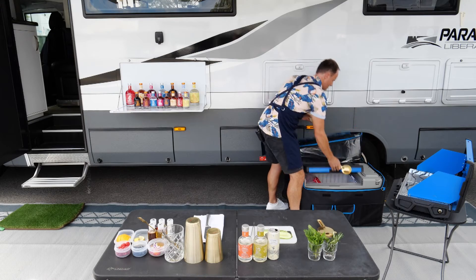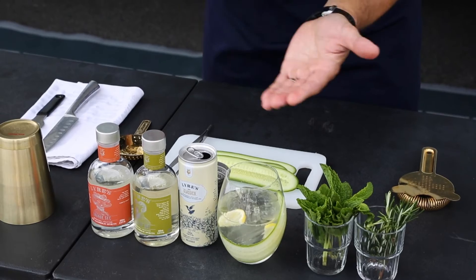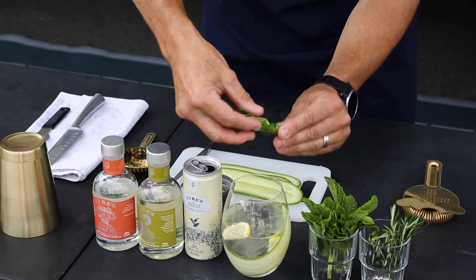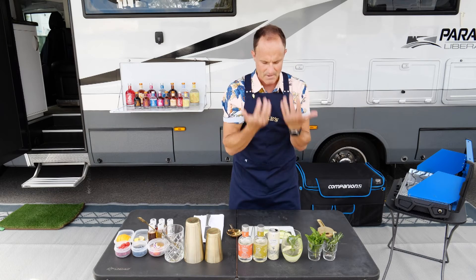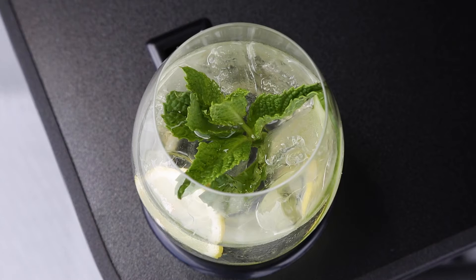Super refreshing. The last thing we have to do is add a bit of fresh garnish. I always love fresh mint, and I give it a bit of a twist like so, so when you put it inside the glass it opens up. When you go to drink it, you get this amazing aroma of fresh mint and the delicious cucumber coming through.